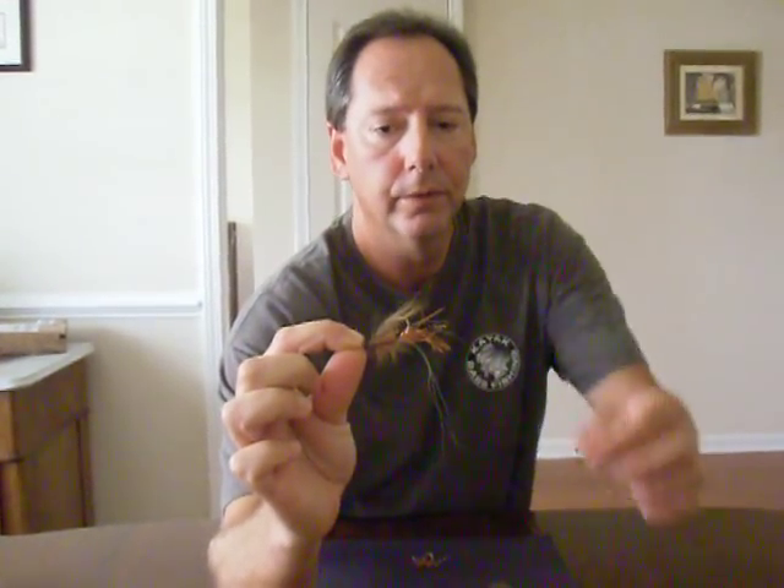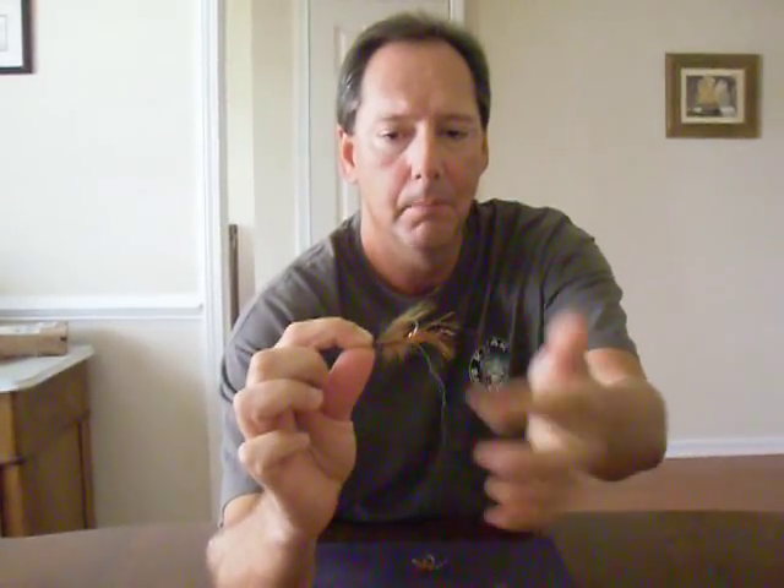Number two for me is my ginger shrimp. You can see it right here — it's ginger hackle, a little bit of copper flash, some flashabou, mono eyes, and light brown bucktail. Again, it's a lead head fly. Toss it out, let it sink. Give it about a 4-inch pop whenever a fish is anywhere close, and they're going to be all over this fly as well.